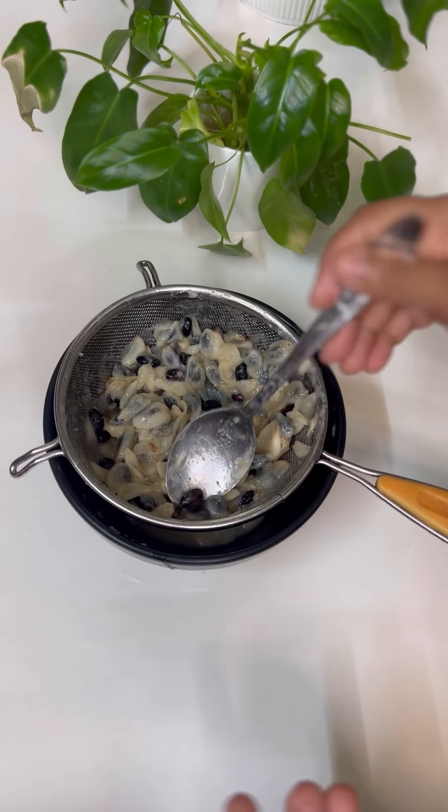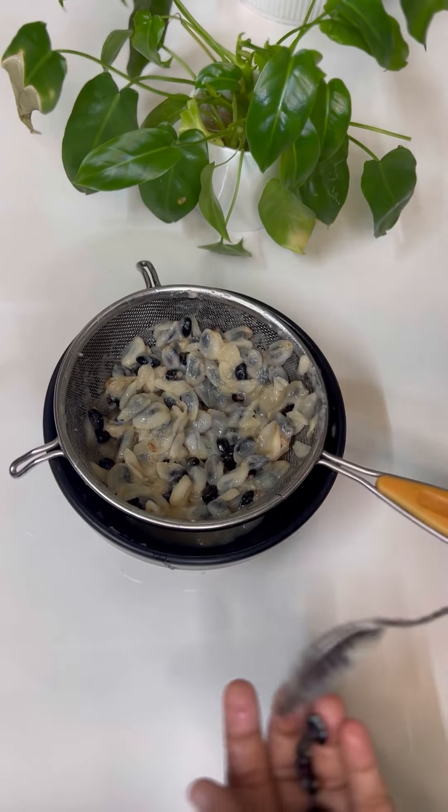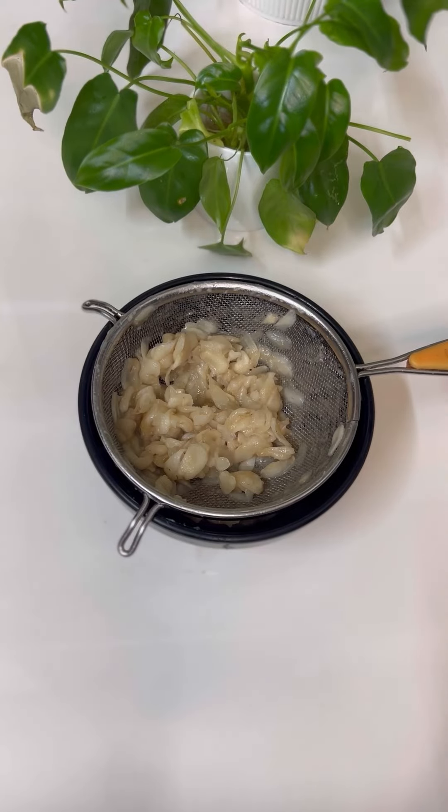We put the seeds in the custard apple and add the pulp. It's a little bit, but not too much. I put the seeds in the custard.